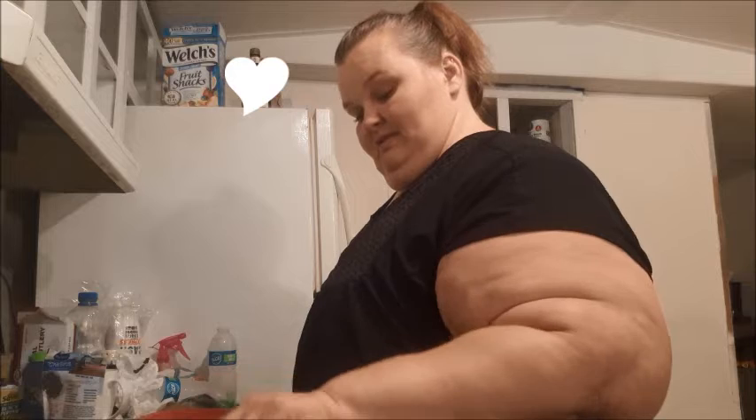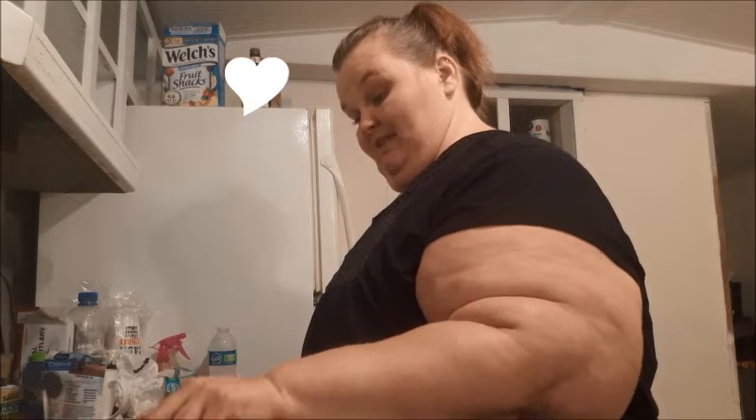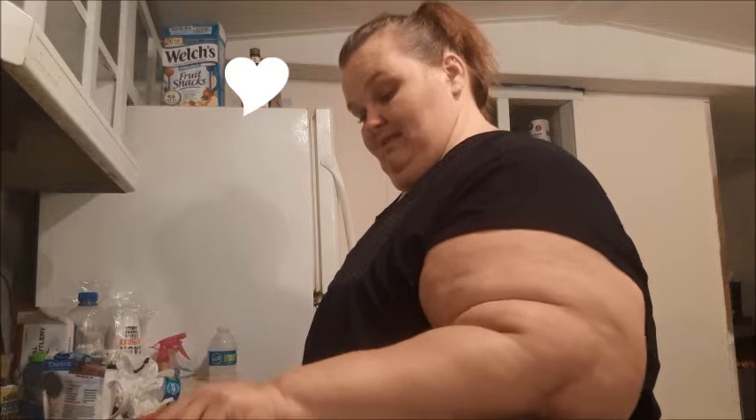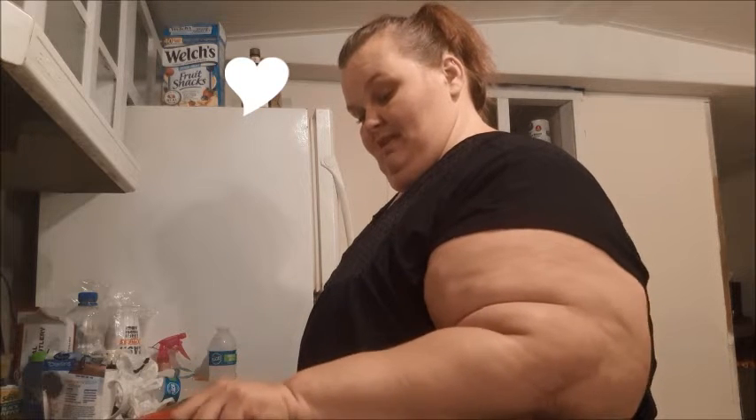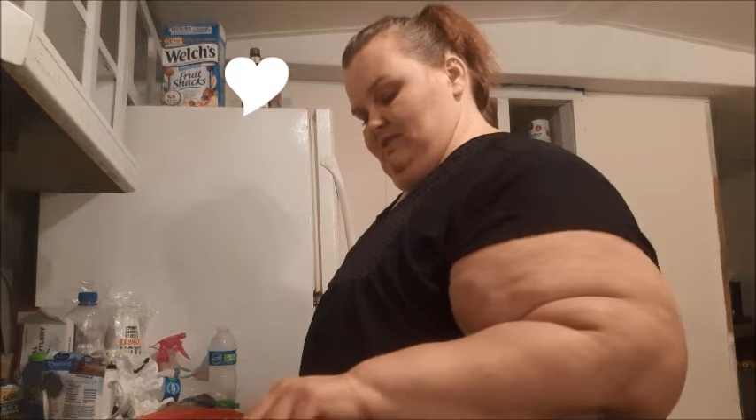I've never made these type of sausages so I really don't know — we're just winging it. Got them from the Dollar Tree for a dollar each. We'll try them out and see how they are; Dollar Tree is full of hidden goodies.